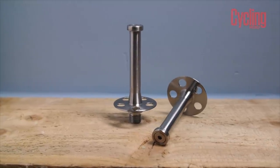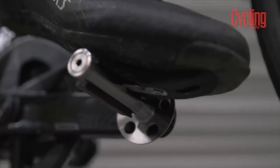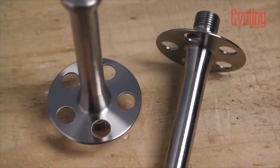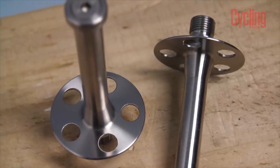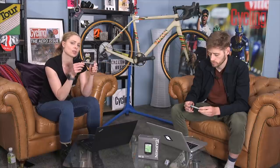To disengage, you just twist your ankle out exactly like you would any other pedal. These guys launched a Kickstarter back in 2017, actually cancelled that Kickstarter, and now they're back. This is the KOM version, which means it weighs 92 grams — lighter than the standard model. They certainly look interesting.